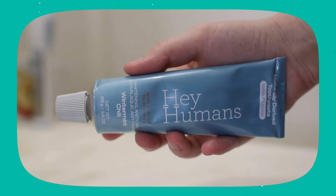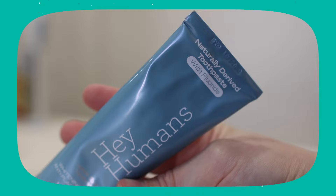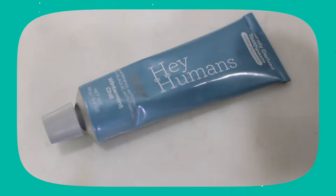I just tried the Winter Mint Chill fluoride-free — the first one was the Clean Mint Rush. They are different mint flavors, very similar, but I would say the Winter Mint Chill gives me that feeling — you know when you have a conventional toothpaste and you get that cool feeling after brushing? That's what this one gets you. This is like a very conventional-tasting toothpaste. It gives you that cooling effect. I actually kind of prefer this one — definitely go with the Winter Mint Chill flavor if you want that cooling effect.